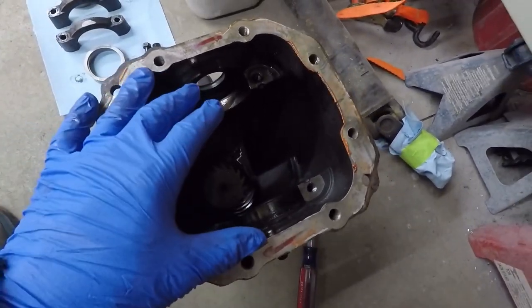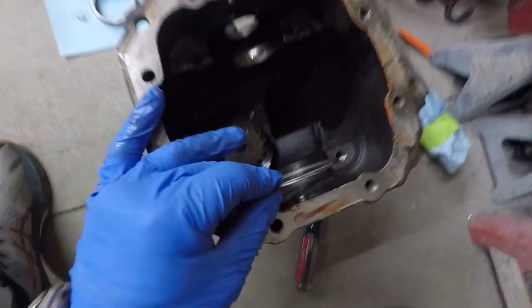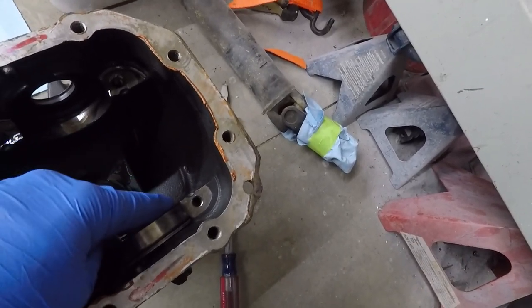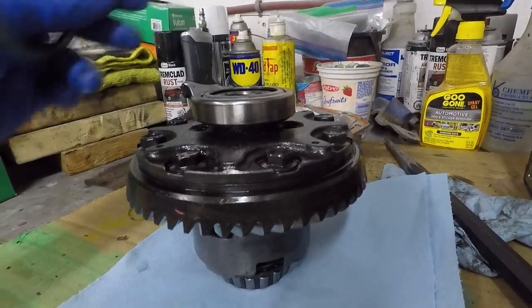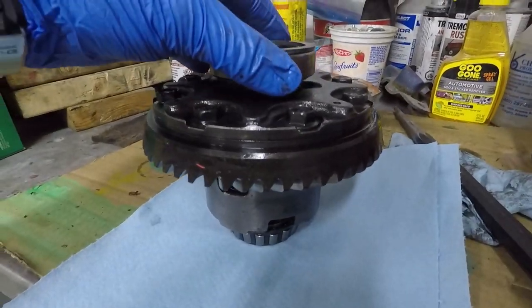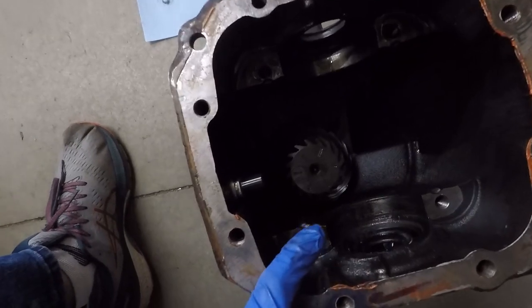I've popped the diff out. The way it goes is the shim is against this side of the case, right there. Then you have a bearing race that's being spaced out from the rear like so. This bearing race matches up to the bearing, and it's spaced out like that as part of the process of giving the ring gear and the corresponding pinion gear proper engagement.